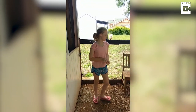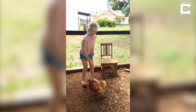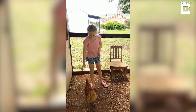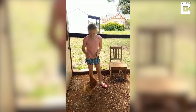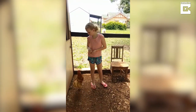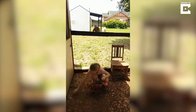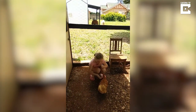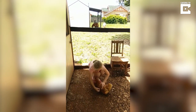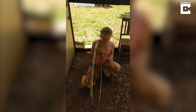Step 1: Teach your chicken to jump. Step 2: Get your chicken used to the hoop.